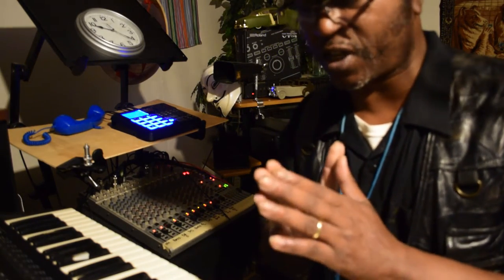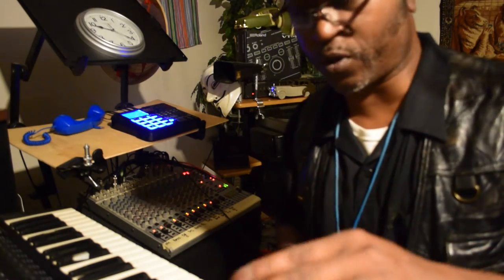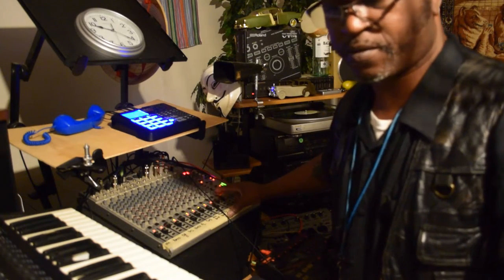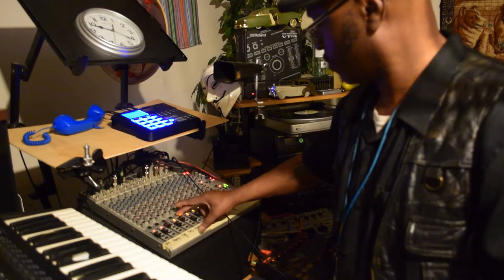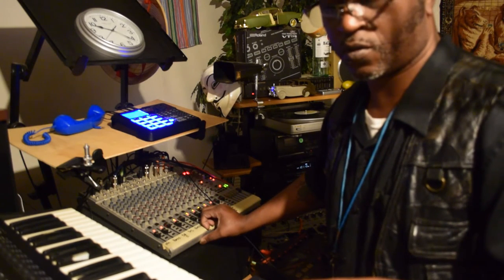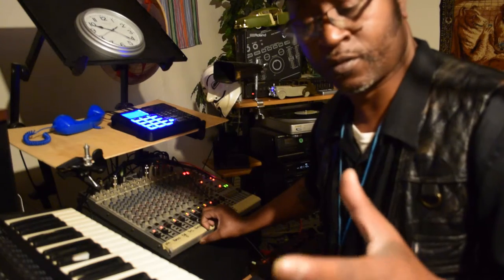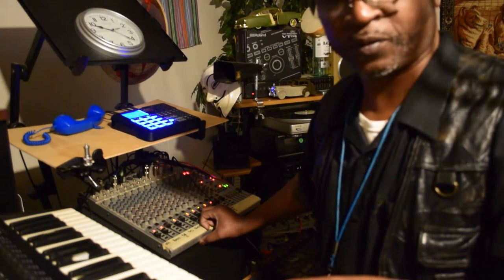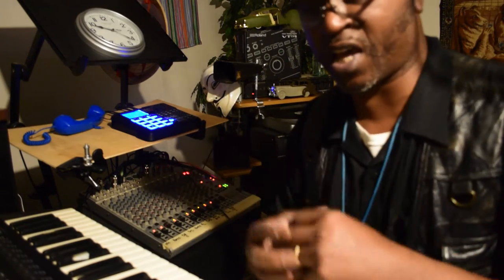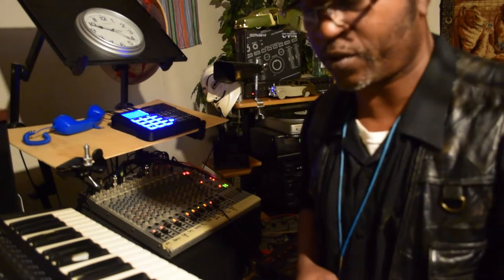I want to show y'all something about this keyboard here — I don't know whether or not y'all can see it, but check this out. This keyboard really helps out. I don't know about y'all but I like good sounds. Let me check out another one.